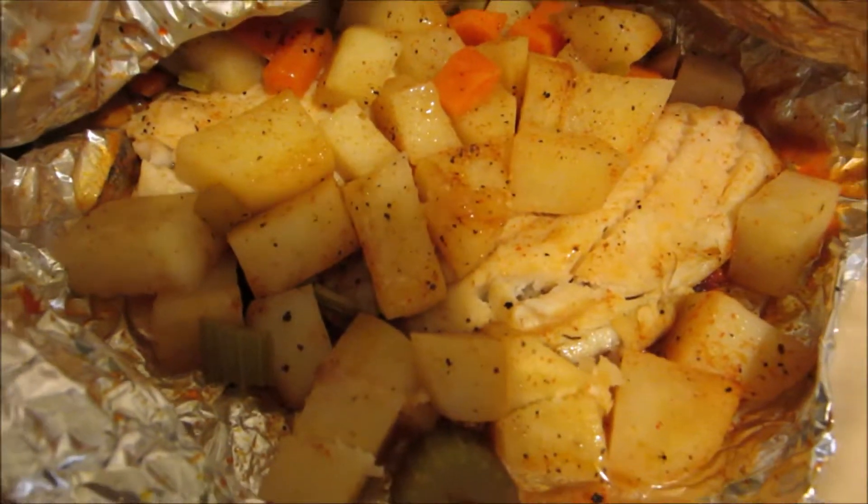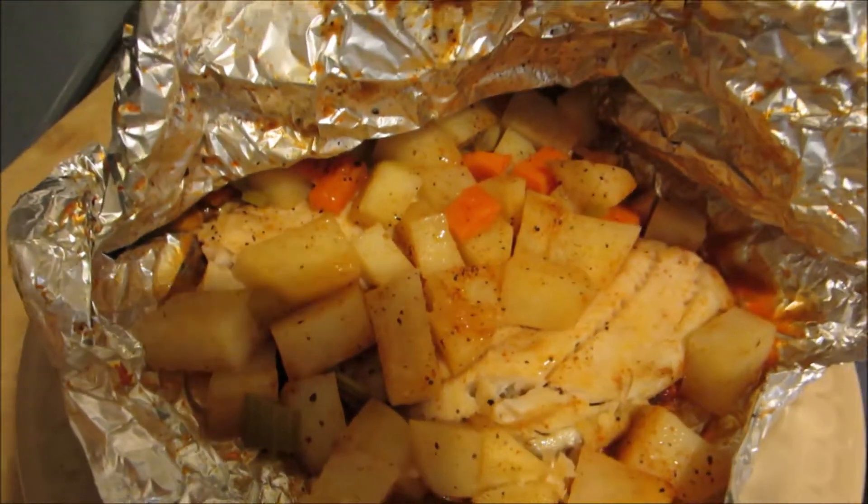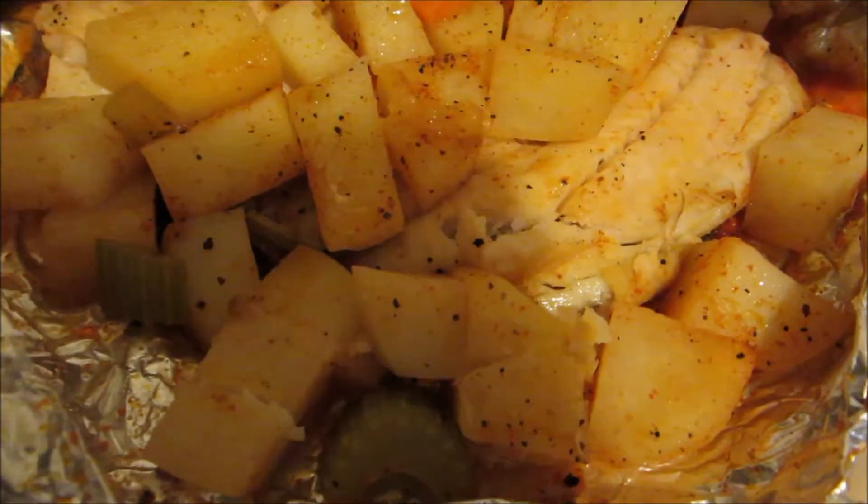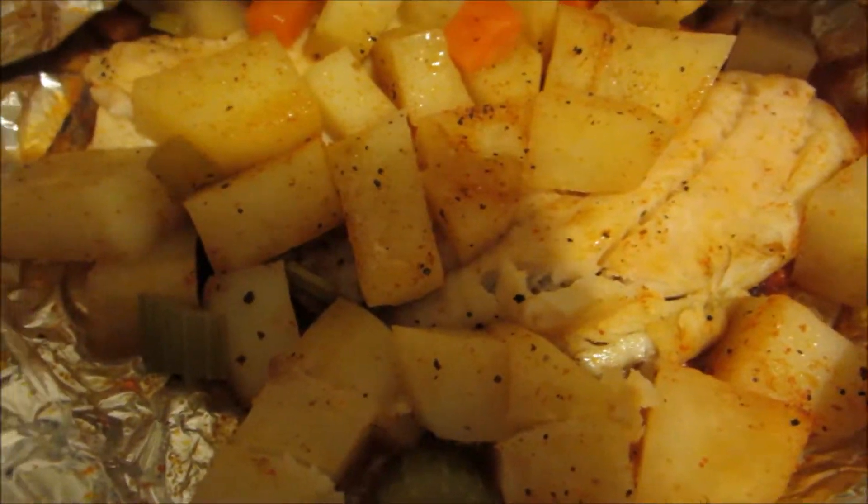Hey guys, welcome back to my channel. For today's video, I'm going to be showing you guys how to make this super easy and delicious fillet recipe. If you guys want to learn how to make this, then keep on watching.